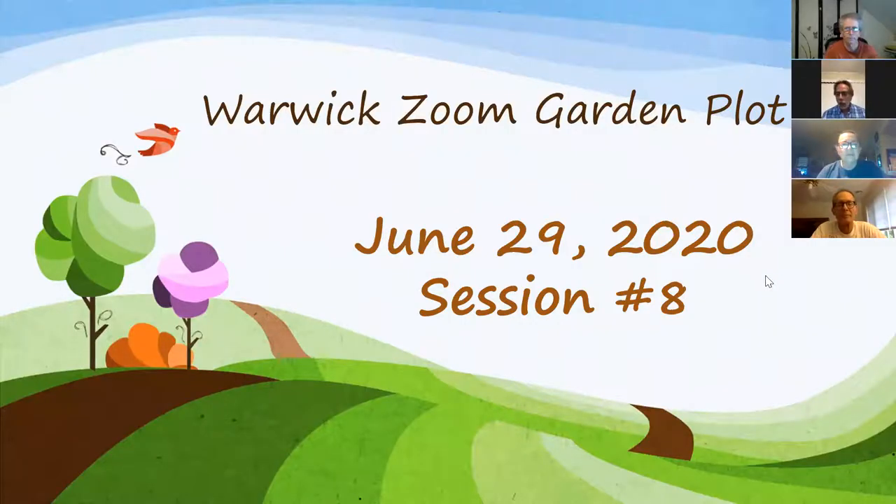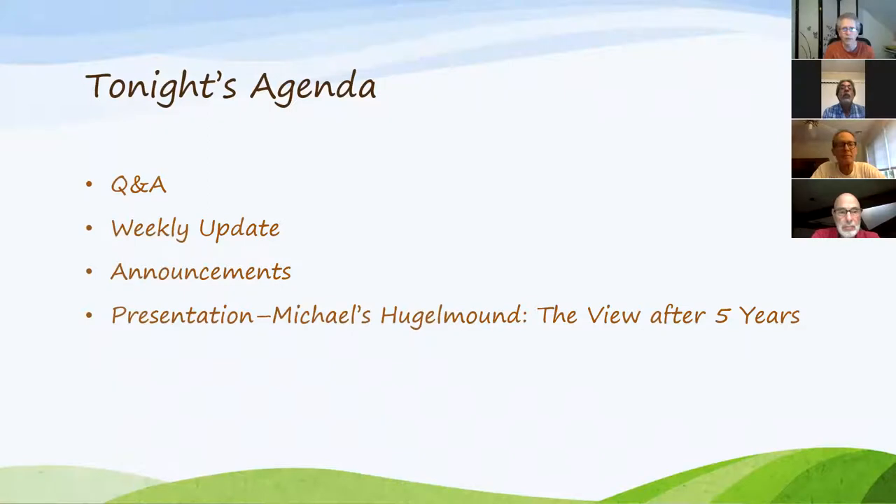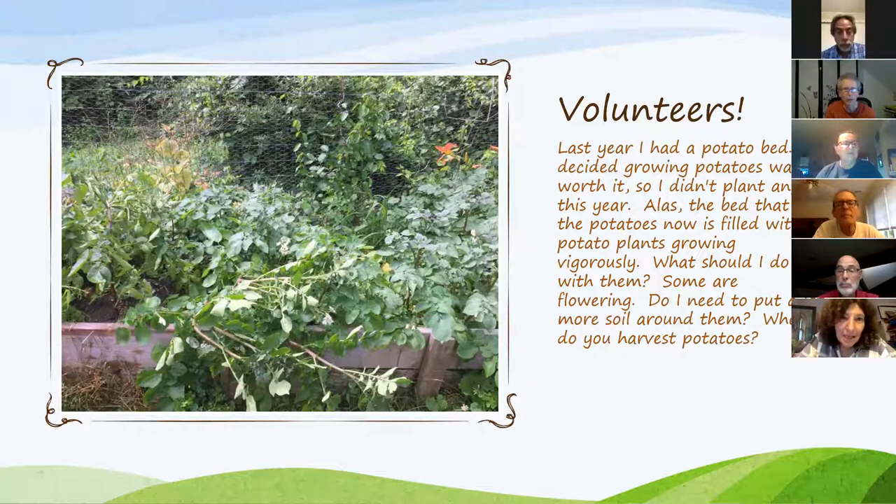Welcome to Monday night Zoom gardening session number eight. We have our usual Q&A, the weekly update — Steve has agreed to do that, and if Bill and Mary join they'll do that too. A few announcements, and I built this Hugel Mound about five years ago. You'll see a lot of people on YouTube making Hugel Mounds — mine after five years has actually sunk a lot. It's still a great planting place; we'll see it later. This is Gail's question with picture.